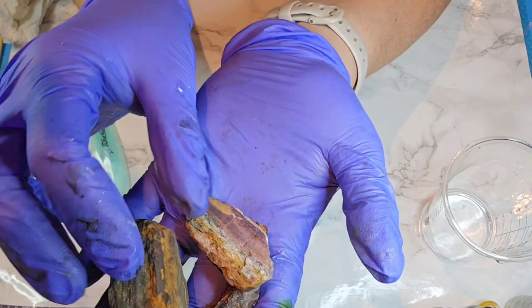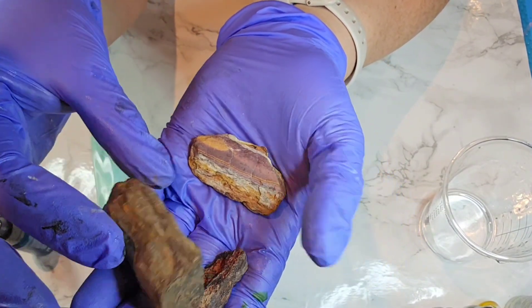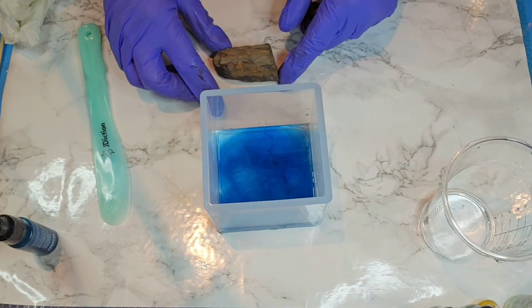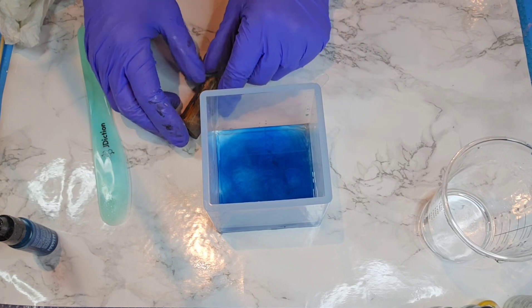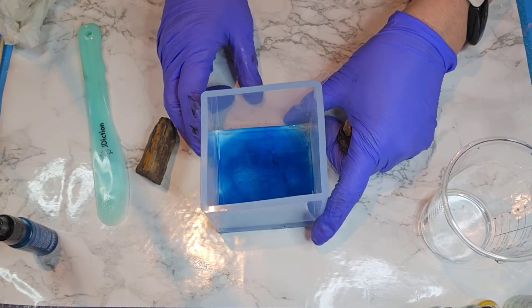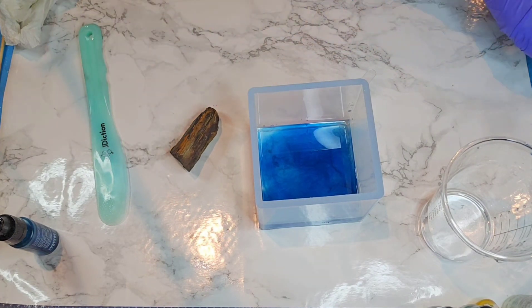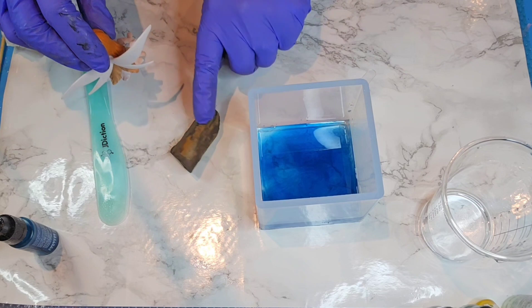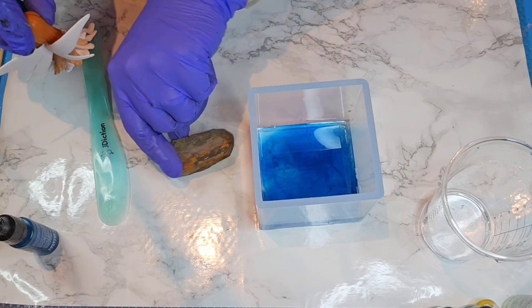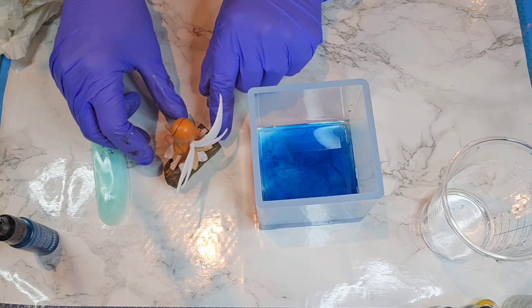I picked up a couple of them, washed them, and hopefully they're dry enough. I decided I'm going to put this rock in here - I think about like that - and I'm going to have my little fairy sit on it so that she can put her feet in the water. I'm trying to think how I had this positioned.